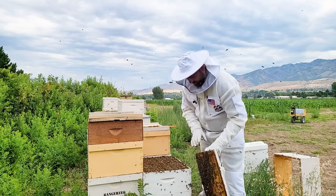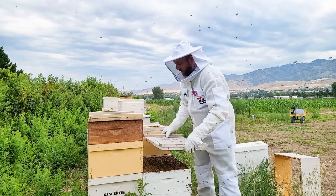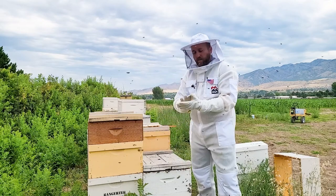So that mite strip is in. I will get a few more to put on this hive.